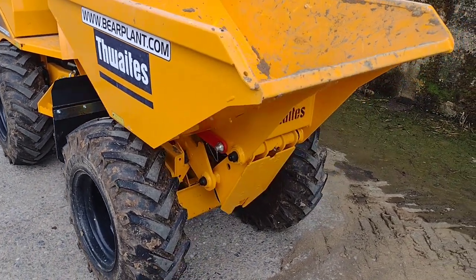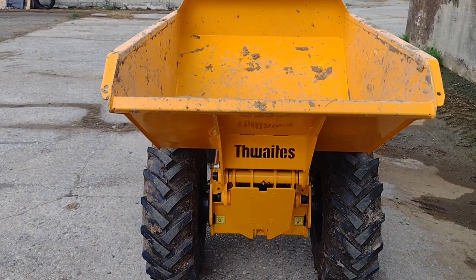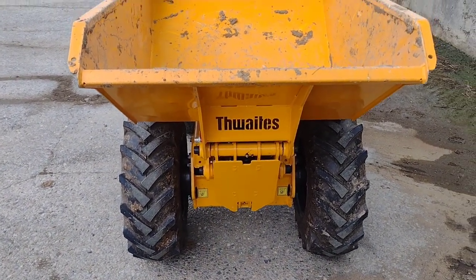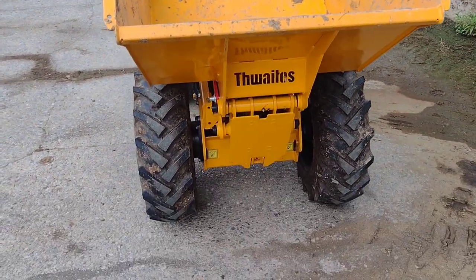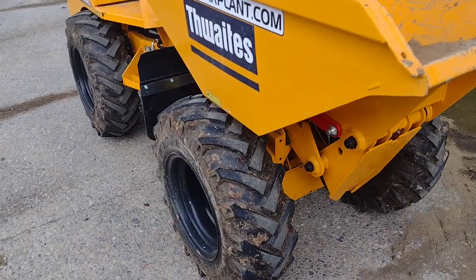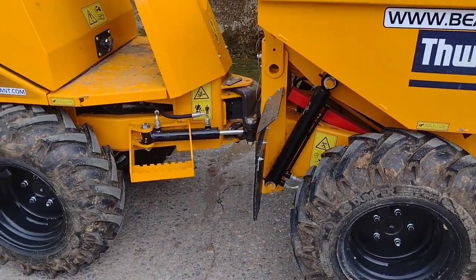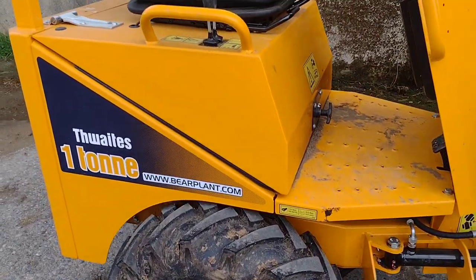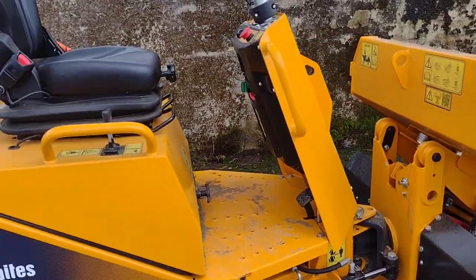One thing you do have to be aware of with these dumpers is that they are quite narrow. So although that's great for access, it's not so good for stability, and you do have to be careful — especially when you've got the skip raised up in the air — that you're on reasonably level ground, or going very slowly if you're going over unsteady or steep ground.